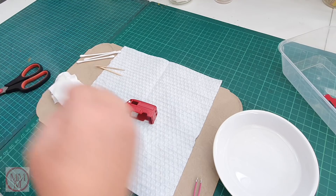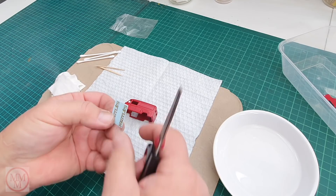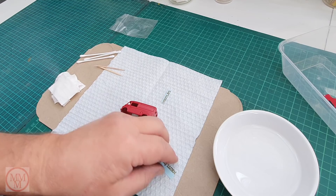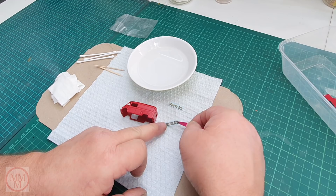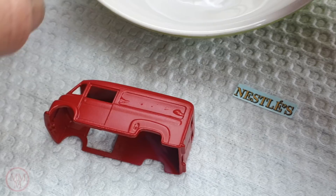Now I'm putting on these reproduction decals I ordered online — I can't remember which particular supplier I got these from. I hope they don't fall apart; sometimes if the decals are really old they don't perform too well. I'm cutting and trimming it to size and doing a test fit to make sure it's the right scale. Some of these models you order the wrong decal, or the right decal but for the wrong model. But I've got this one right — it says Nestle. Or is it Nestles? Who knows?